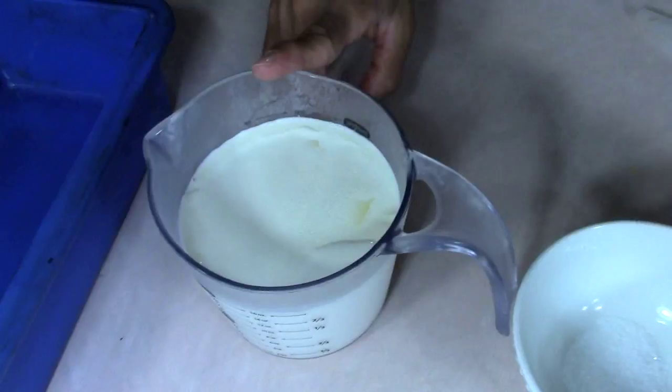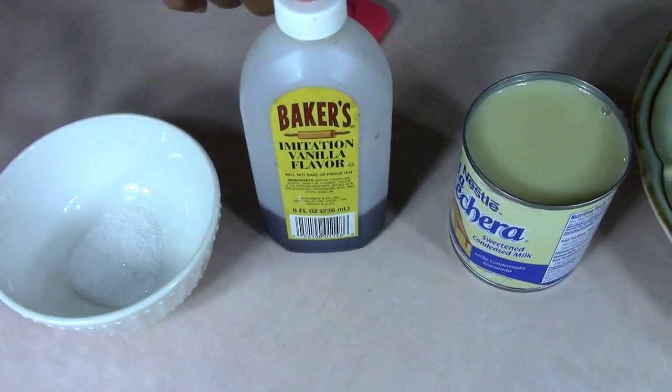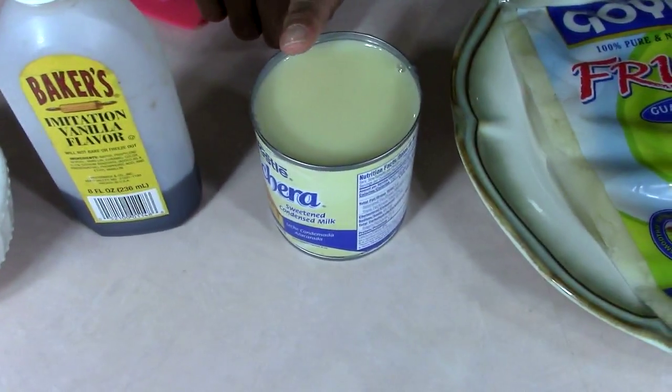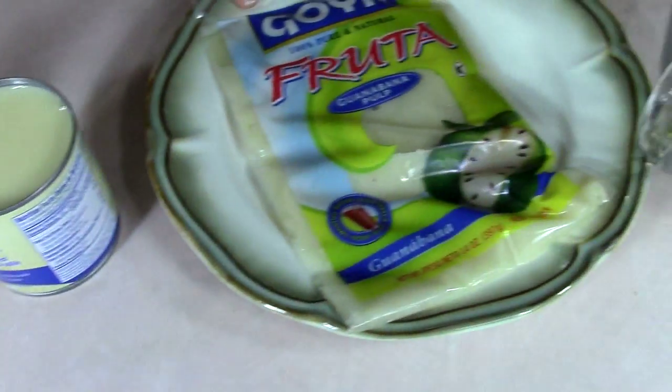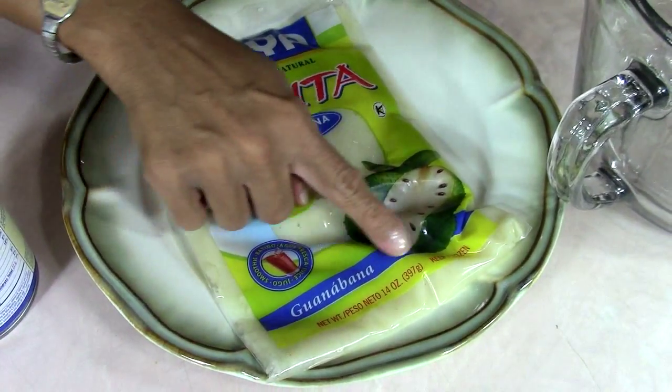So we're going to use two cups of heavy whipping cream. It's just going to be a pinch of salt — I just threw some in this bowl. It's going to be about a teaspoon of vanilla extract, one can of sweetened condensed milk. And because I don't have the fresh soursop, we're going to be using it from this pouch. It's already peeled and frozen for us — it's about 14 ounces.